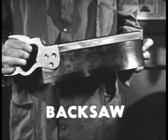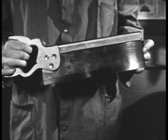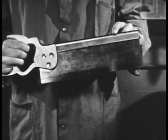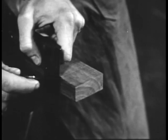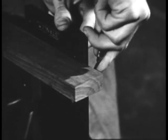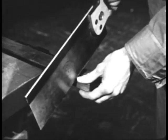A back saw is a thin crosscut saw with fine teeth, used for accurate work. Since the blade is very thin, it has special reinforcing along the back to keep the blade from bending. In marking stock to be sawed with a back saw, be sure to use a finely sharpened hard pencil or a knife. An ordinary pencil is not accurate enough.